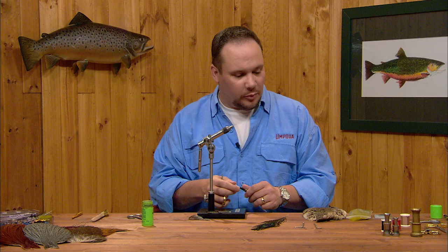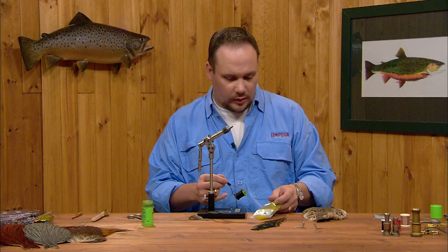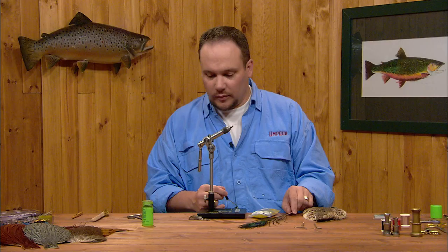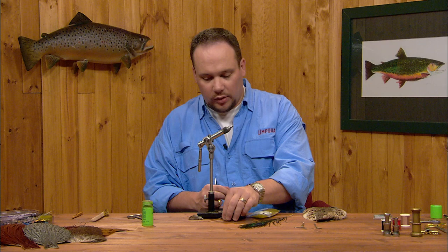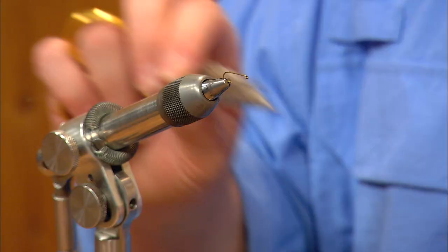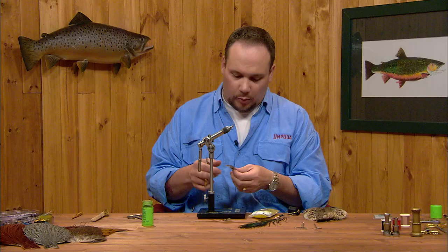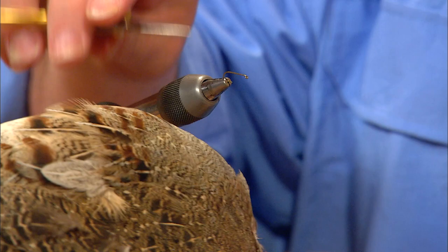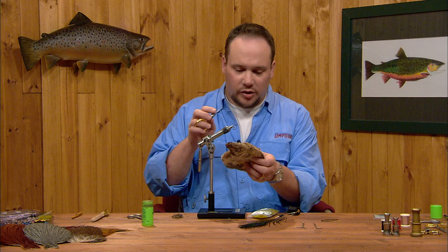We're going to tie it on a Tiemco 100, size 14. The abdomen is going to be tied with olive super fine dubbing. The thorax is peacock herl. The hackle is brown and grizzly rooster or neck hackle — dry fly hackle — and we're going to mix those together. The wings are going to be Hungarian partridge body feathers. I've picked out a couple of dark ones, but a partridge hide has a variety of different colors, ranging from real light gray mottling to some very dark colored stuff. Pick whichever matches the caddis in your area.